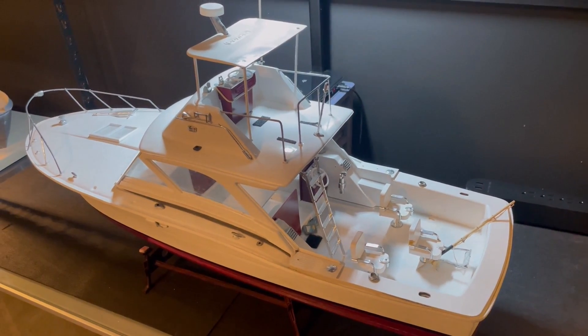Now I'm going to show you guys inside the boat. All of this has been replaced with just a modern shaft and motor.